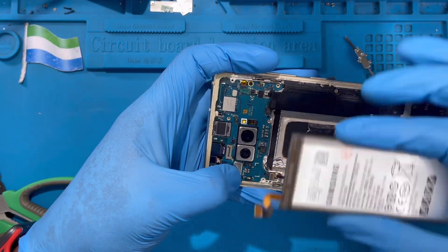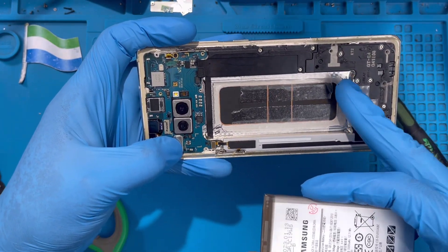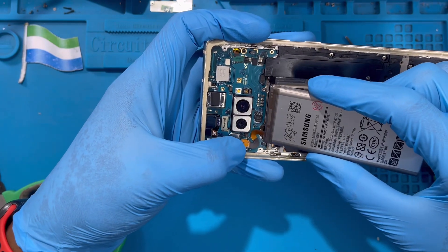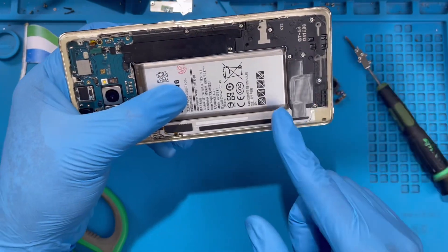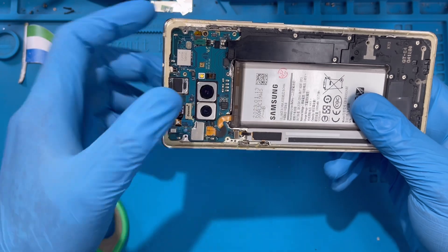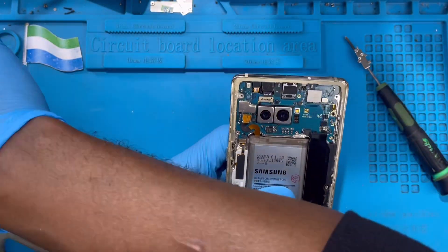Now you need to fix the battery — but make sure you fix the battery terminal connector first before you put the battery down, so you don't lose the position. There is a space at the bottom, and if you put the battery down first you'll lose the position for the connector. Fix the connector to the motherboard first, then put the battery inside. If you push the battery down first, the connector cannot connect to the motherboard anymore. So always fix the connector first, then put the battery down.